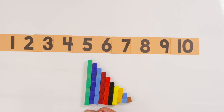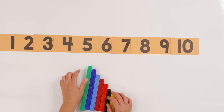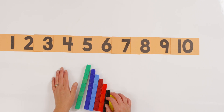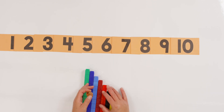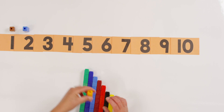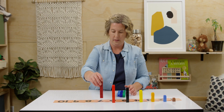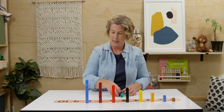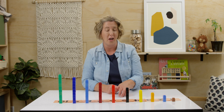Do you have your towers ready? Good! Let's put them in order from one to ten. I've already lined up my number cards. If you don't have yours lined up yet, that's okay — you can put your number cards down after. So let's put our towers in order. I'm going to do mine, and you can set up yours.